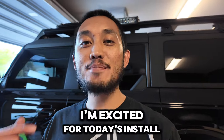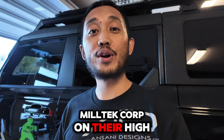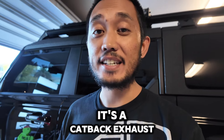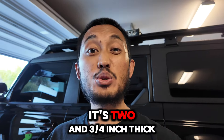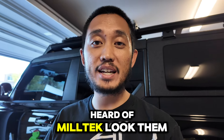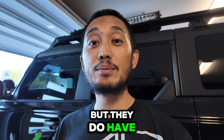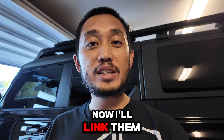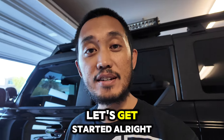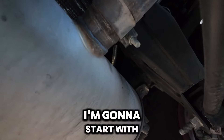What's up guys, it's Ninja Ed. I'm excited for today's install — today we're working with Miltec Corp on their high clearance exhaust. It's a cat-back exhaust, it's two and three-quarters inch. It's gonna sound great. If you haven't heard of Miltec, look them up — they're OGs from overseas but they do have a base here in the US. I'll link them in the description below. Let's get started.